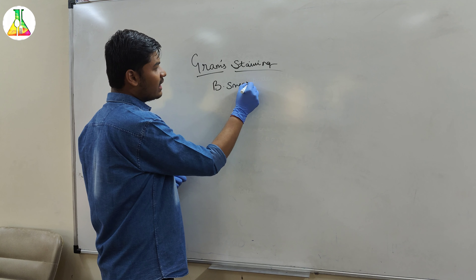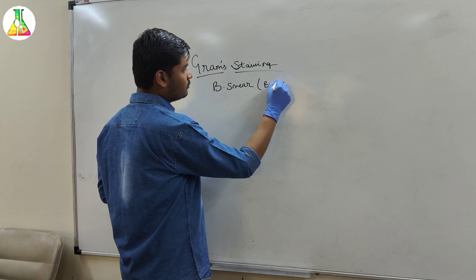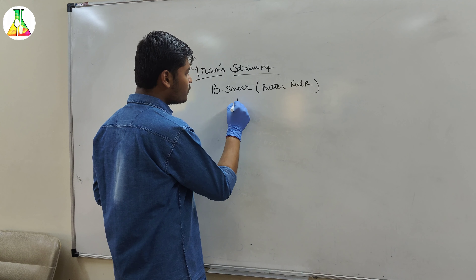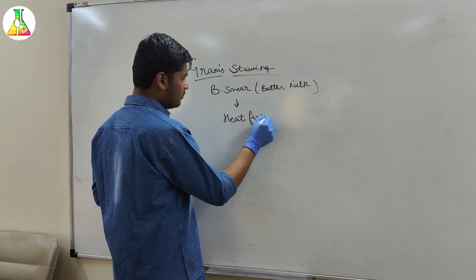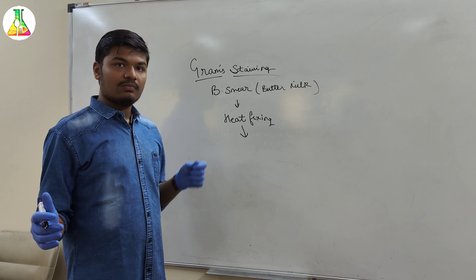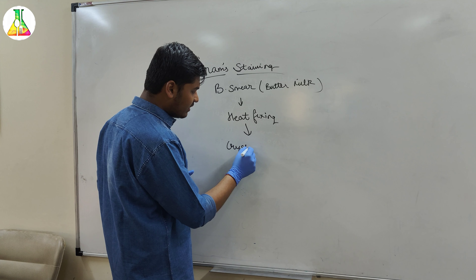You can still see how the smear has got stained. This will be followed by the addition of the Gram's iodine. We will take a dropper and put a few drops of Gram's iodine on the slide. We will let it remain like this for 30 seconds.